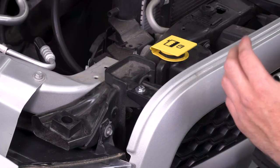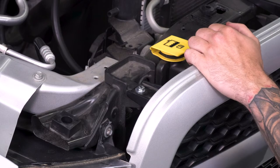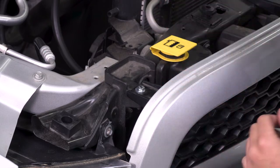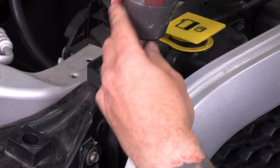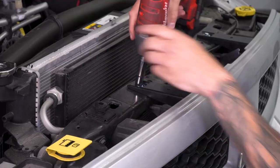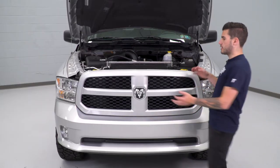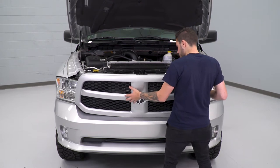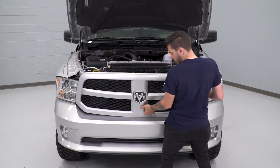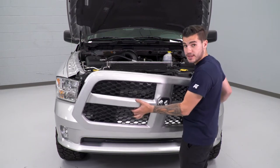Now that we have all six of those plastic clips out of place, we can pull our radiator shroud out and set it aside. Next step is to take your 10-millimeter socket and remove the four bolts holding on your factory upper grille underneath that radiator shroud we just removed. I'm going to use my cordless impact — a simple ratchet would do the trick as well. Now we can remove that upper grille by pulling back on the top to come loose, then there are a couple of push clips holding on the bottom. Put a little bit of pressure from the bottom and you can pull that out of position and set the whole thing aside.